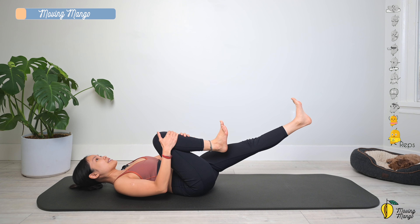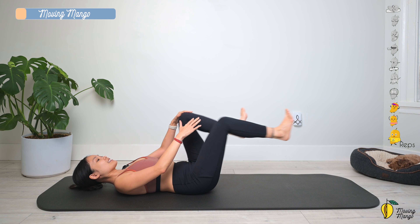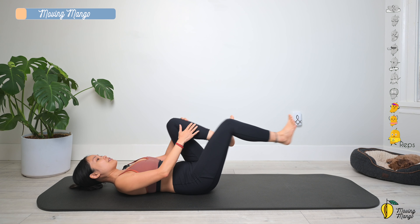A couple more times. Stabilize the hips — only your legs are moving.